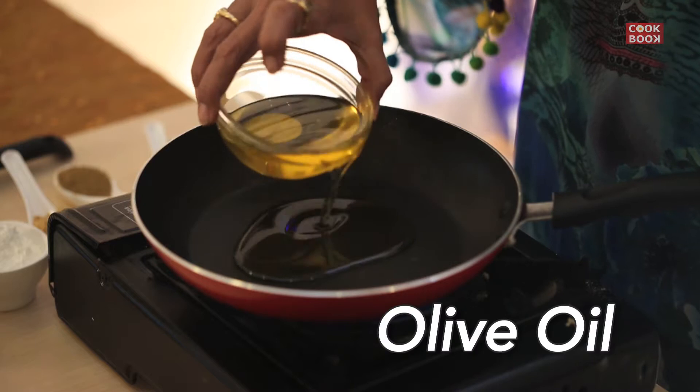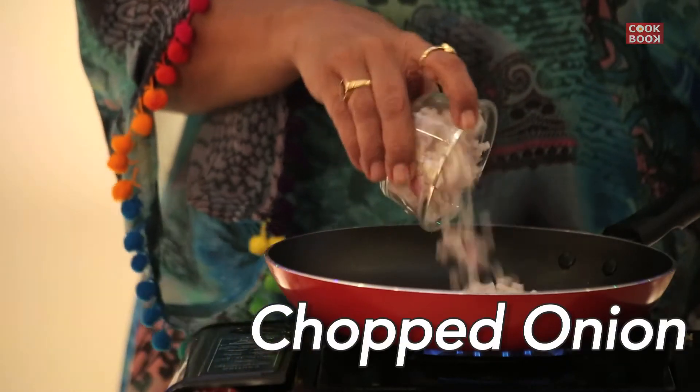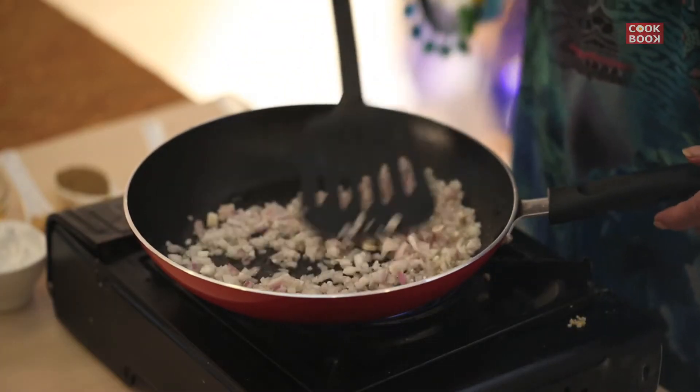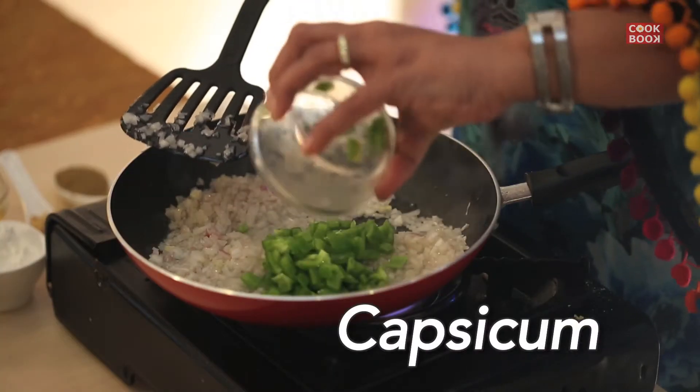Add in 1 tablespoon of oil. Add in 1 chopped onion. Saute it for a minute. Add in half capsicum chopped.